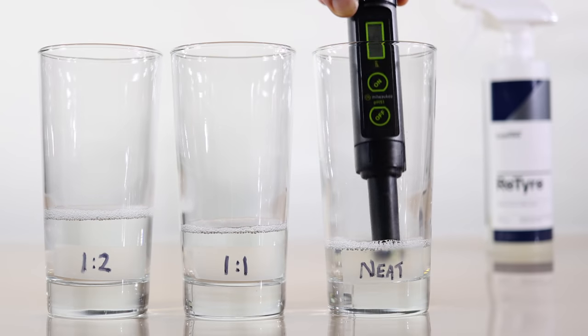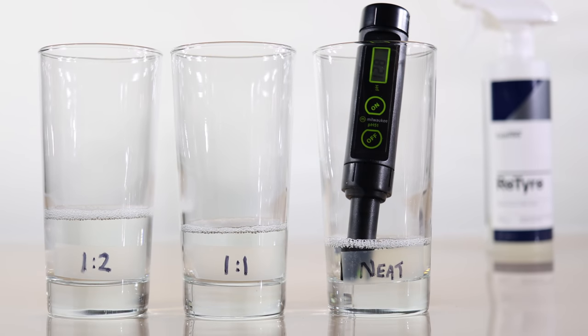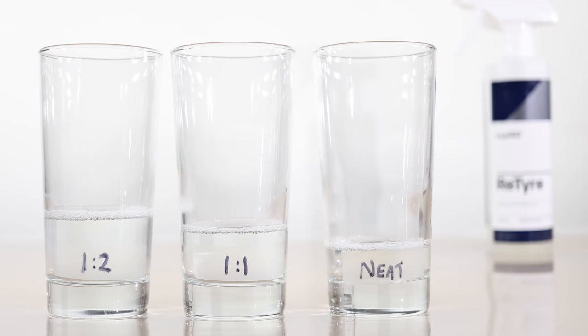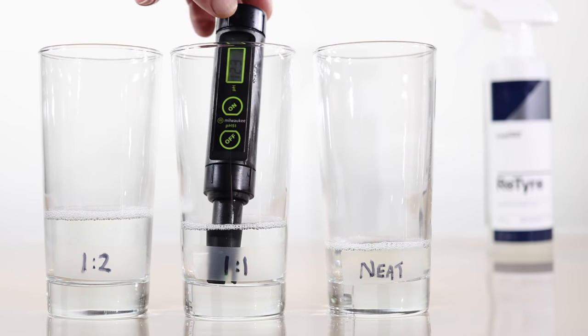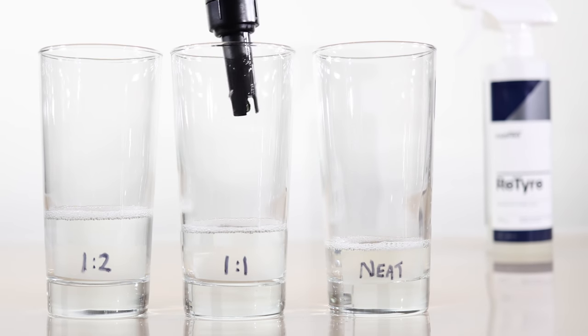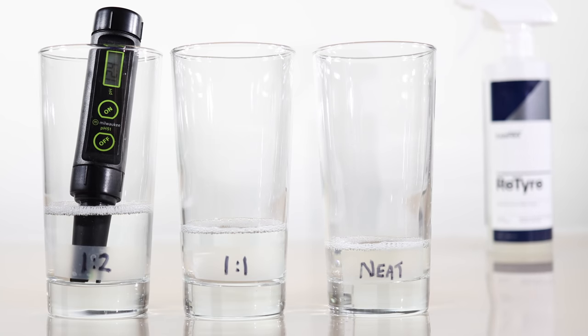For those of you that are interested, it has quite a high pH rating of about 13, which can be slightly altered if you dilute it. Though CarPro makes no mention or provides any recommendations of dilution applications with ReTire, as it does with Multi-X. So I don't think they intended on it being as flexible as Multi-X, which is understandable as a dedicated tyre cleaner.